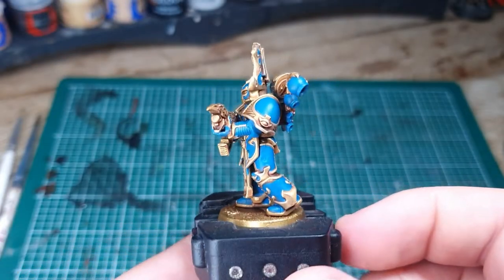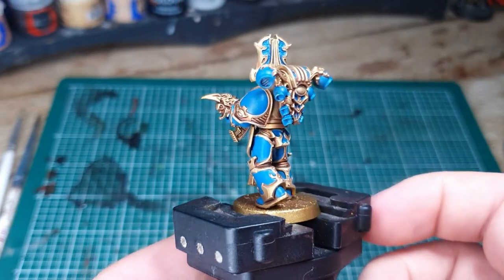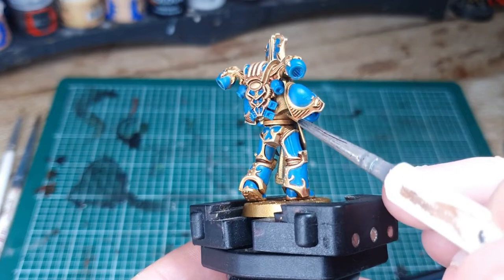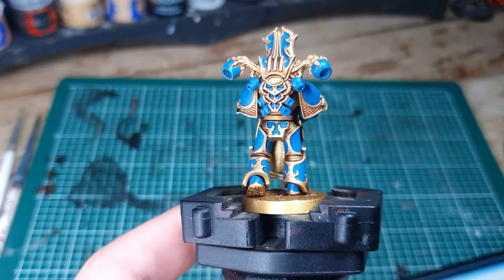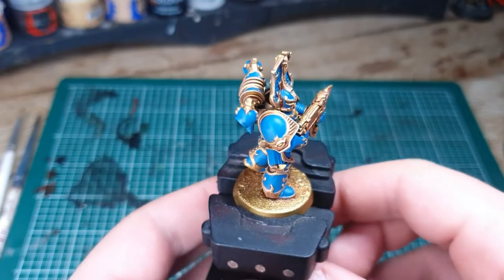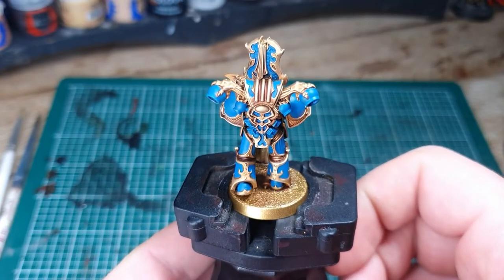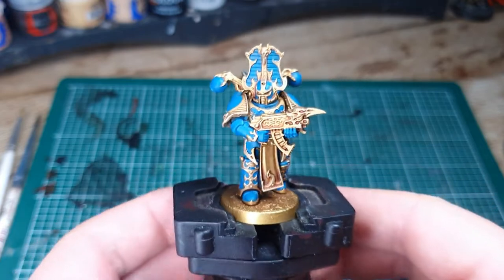And here it is with all of the blue painted. To give you a little trick to save some time: you'll notice that on the back of the chest plate I've not actually painted the blue, and that's because when the model's on the tabletop you can't see it. So save yourself some time and just do the front and ignore the back.